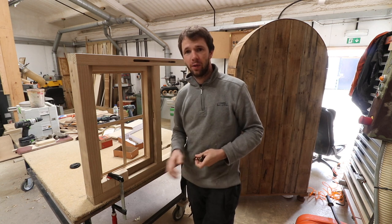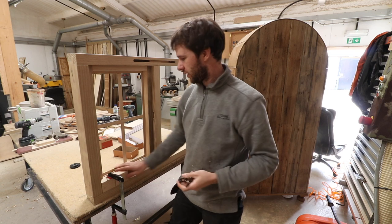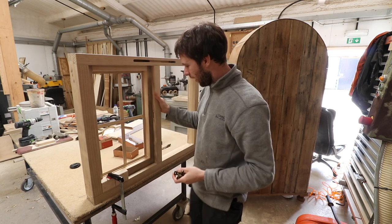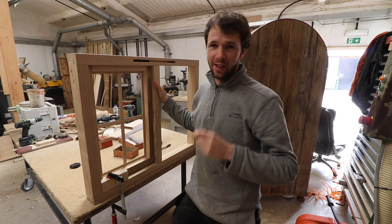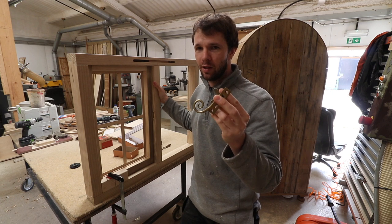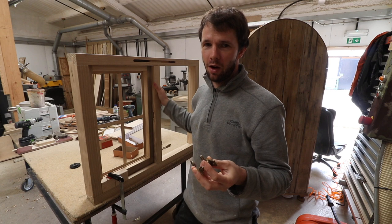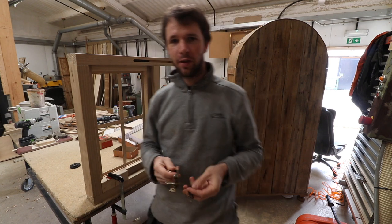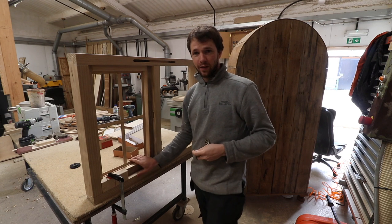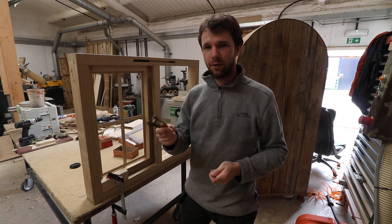First things first, we're going to want to secure the window in position so that it's not going to fall over while we're working on it. Next I usually install the casement stay first. These generally tend to be used in conjunction with a traditional stay. The only time when you probably wouldn't use a stay is if you're using friction hinges on the window. Get your stay fitted first and that will hold the window shut while you're drilling the holes to work on your fastener.